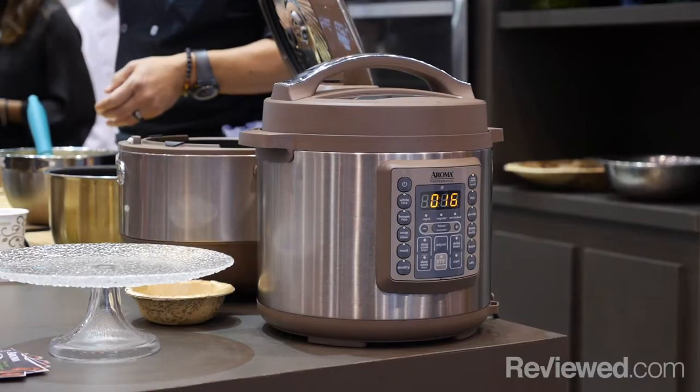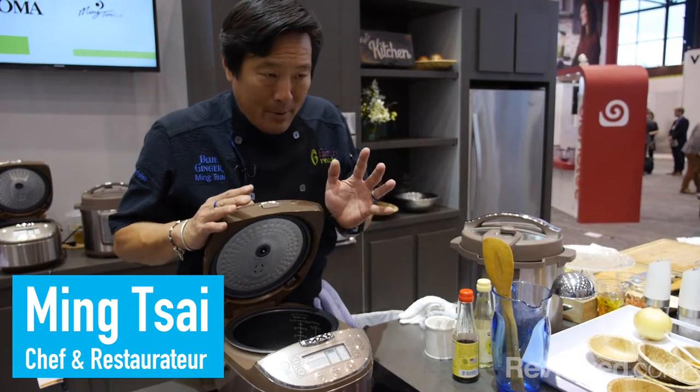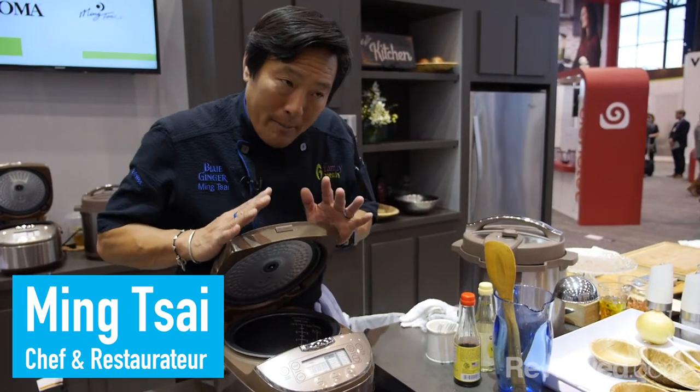People think, oh, it's just a rice cooker. Well, it may look like a rice cooker, but it is so much more. It's like my second book, One Pot Meals. This is a one-pot cooking machine.